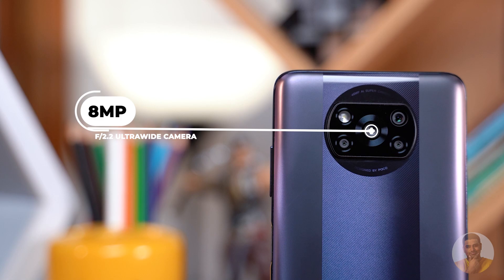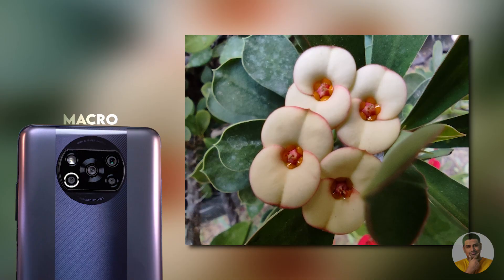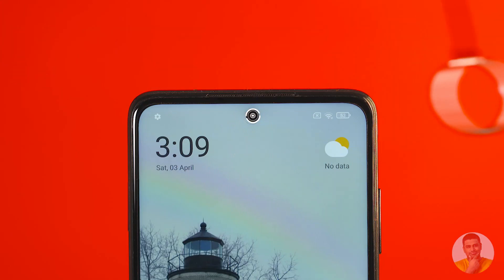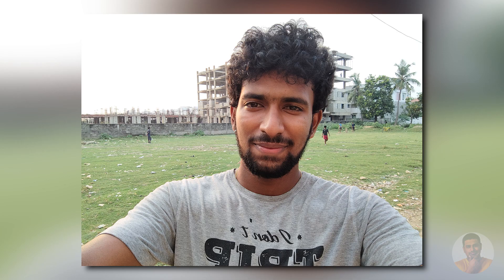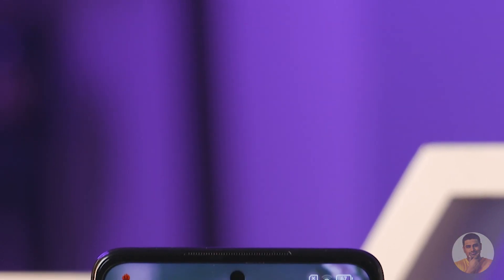In the X3 Pro, we have a 13MP ultrawide. In good lighting, we have nice photos. There are also regular 2MP add-ons — macro and depth sensors. This is the POCO X3. For selfies, there's a 20MP selfie shooter with F2.2 aperture — decent selfies with natural skin tones. You can zoom into the face and see a lot of detail. The background is not blown out. The selfie snapper is the same on both phones.